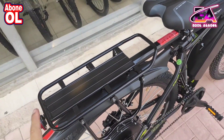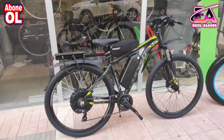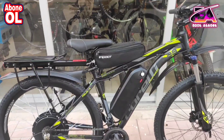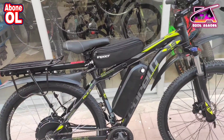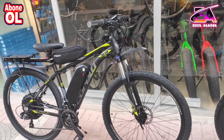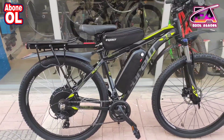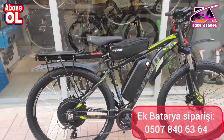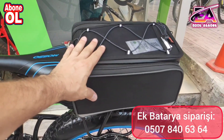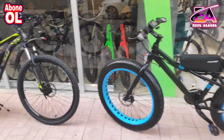Arka tarafa port bagaj yaptık. Daha sonradan bu port bagajın üstüne yedek bataryayı yaptıracağını söyledi müşterimiz; yakın zamanda yapıp göndereceğiz. Arkadan ilk başta bu şekilde kullanacak, daha sonradan yedek bataryayla beraber daha uzun menzili olacak. 16 amper batarya burada, 12 de arkada olacak — toplam 28 amper batarya. Yani fatbike bu bisikletten daha uzun menzili olacak, hem ince teker olduğu için hem de 2 bataryalı olduğu için. Tüm elektrikli bisikletlere yedek batarya yapıyoruz — arka tarafa çanta kısmına — ve kilometrenizi çok fazla uzatıyoruz.